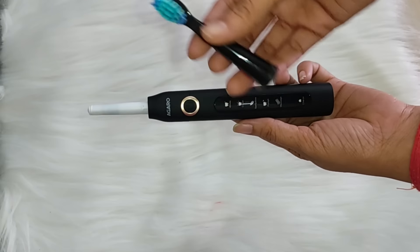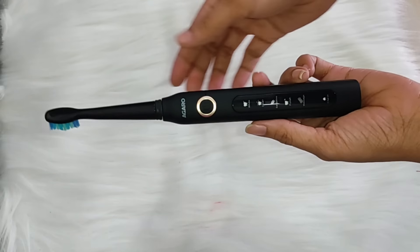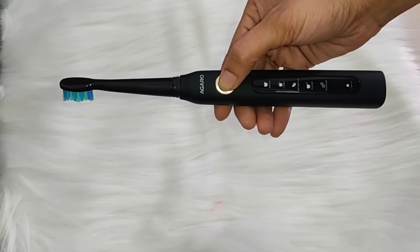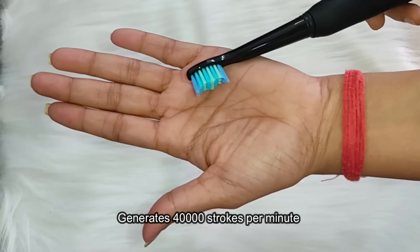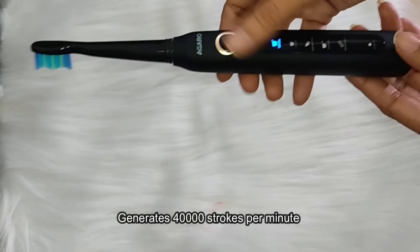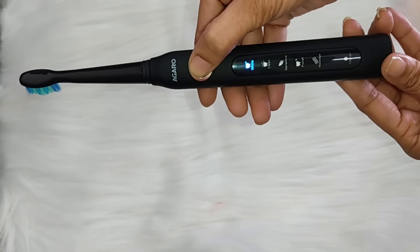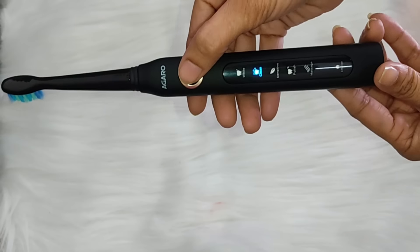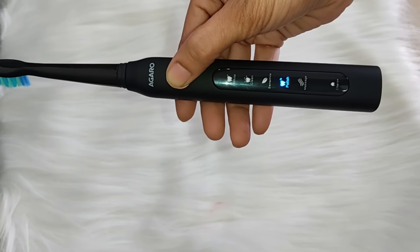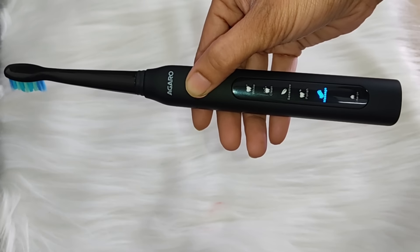I applied the dew point brush head and switched it on. It has superior sonic technology that generates 40,000 strokes per minute, demolishing deep tooth dirt effectively. The five cleaning modes are: whitening mode, cleaning mode, sensitive mode, polishing mode, and massage mode. You can use all five different cleaning modes.